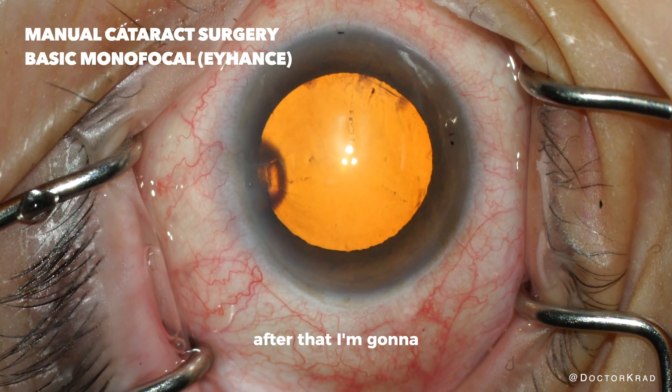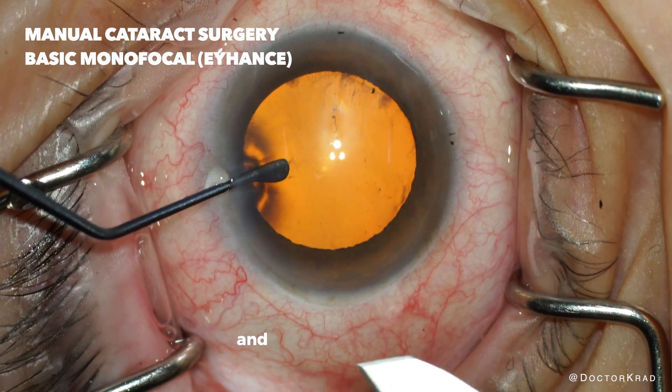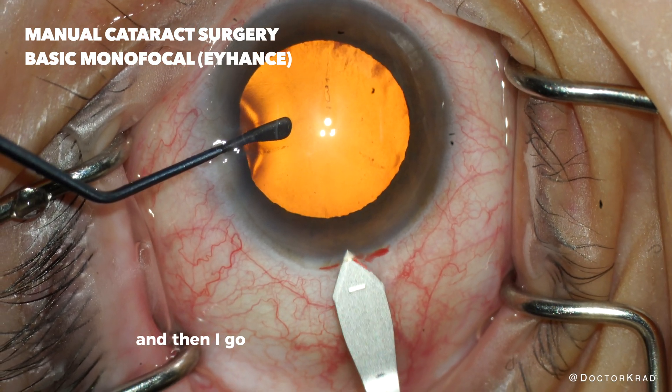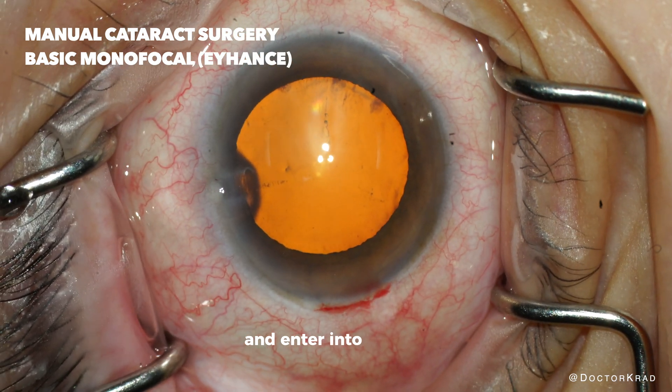After that I'm going to stabilize the eye with the instrument on the left and use a 2.4 millimeter blade to create a three plane incision. So I create a groove and then I go into the groove and then tilt down and enter into the eye.